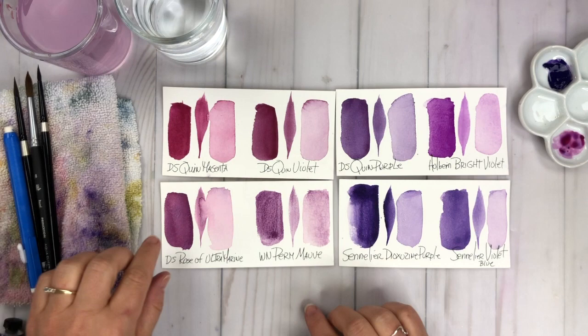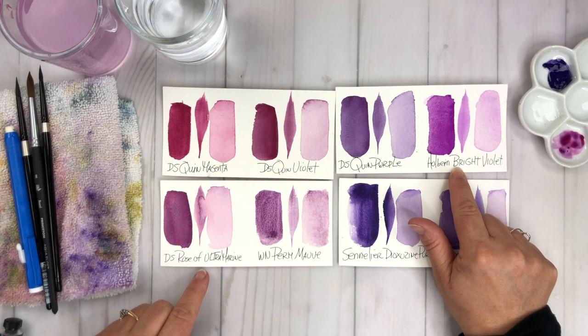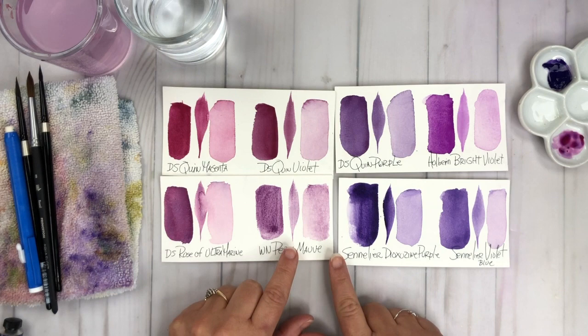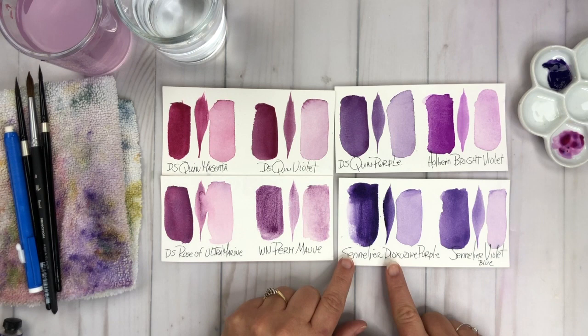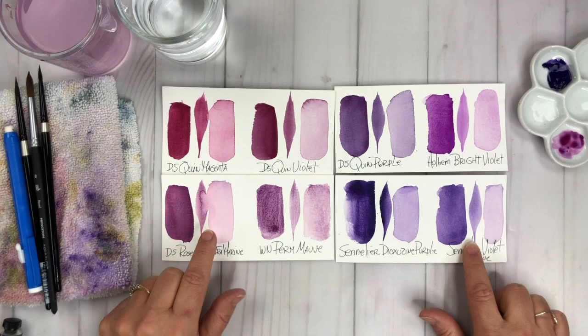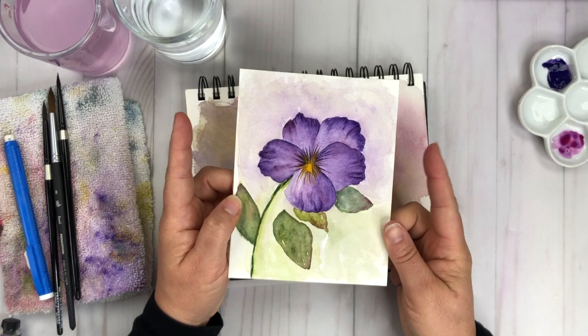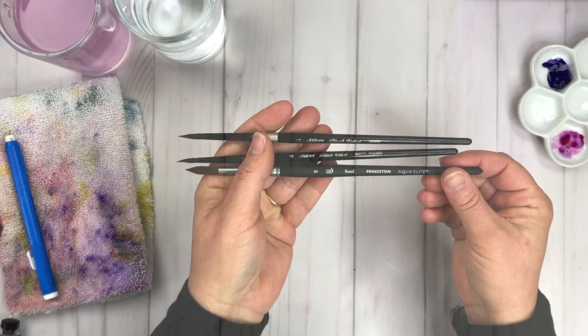Let's dive in and take a look at the actual brands on my watercolor palette. I have Daniel Smith Quinacridone Magenta, Daniel Smith Quinacridone Violet, Daniel Smith Quinacridone Purple, Holbein Bright Violet, Daniel Smith Rose of Ultramarine, Winsor & Newton Permanent Mauve — which is a really interesting granulating color — Sennelier Dioxazine Purple, and Sennelier Violet Blue. Those last two colors, along with the Daniel Smith Rose of Ultramarine, are the ones I'm going to use for the project today: a beautiful viola inspired by my dad.